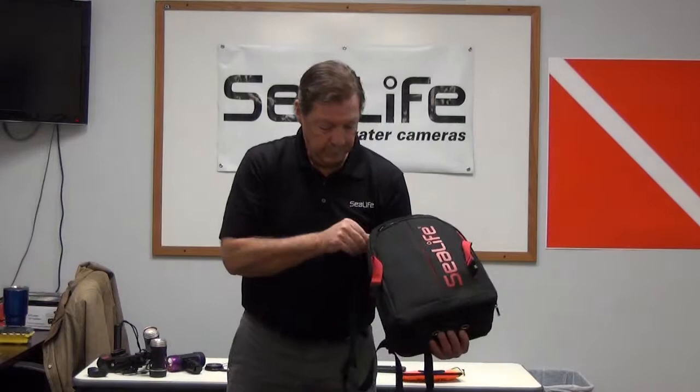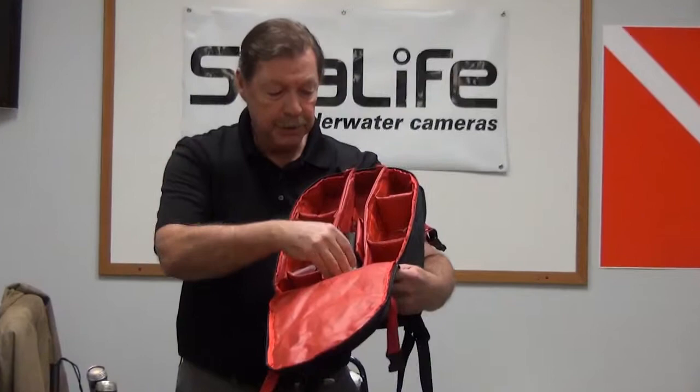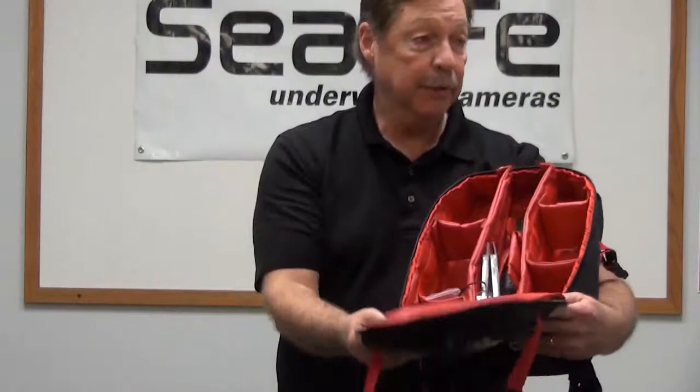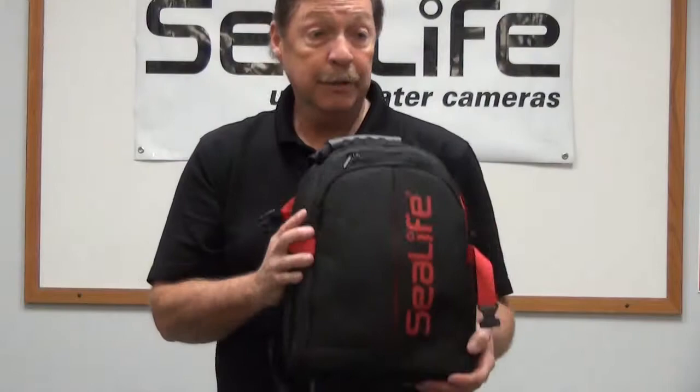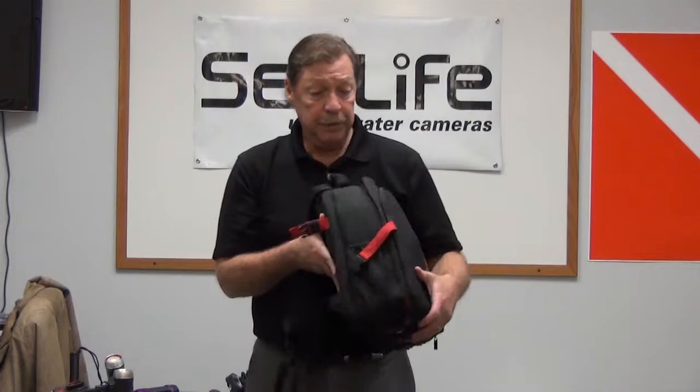The main compartment has Velcro-adjustable partitions. I can configure it for my camera, strobe, photo/video light, fisheye lens, grips, trays, arms, flex arms — everything goes in the middle and I carry it all in one bag that stays with me. It was designed to hold the Pro Duo set but will also fit into most regional overhead bins or underneath seats. It's a very compact, easy-to-use bag.